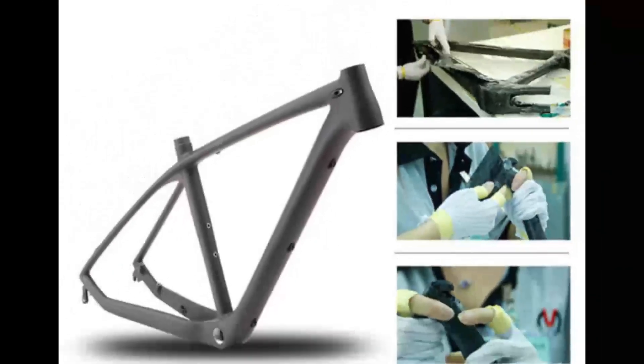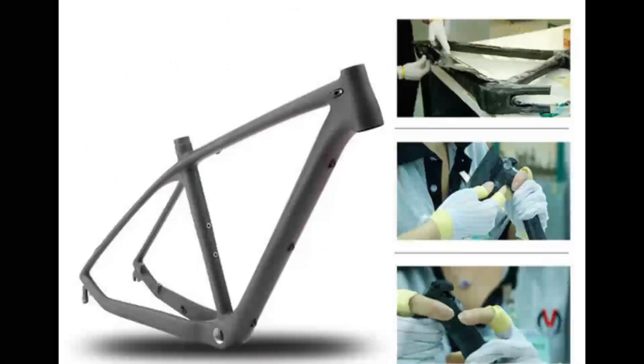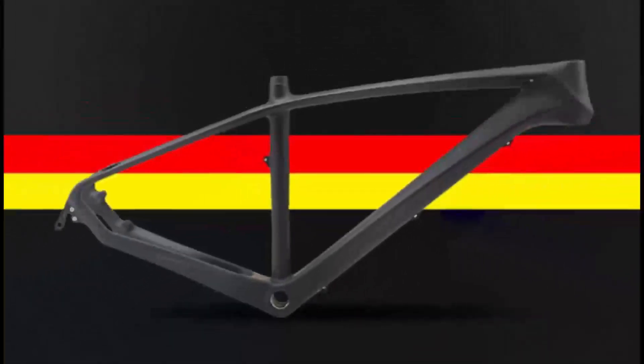Pedals: full alloy. Wheelset: rim W319, 29 x 32H, 14G, WO rivet hub, 4 bearings, disc brake hub XI 32H 14G. Tires: MAX XI 29 x 2.10 BK, 60 PSI. Accessories: multi-assemble tools and user manual.